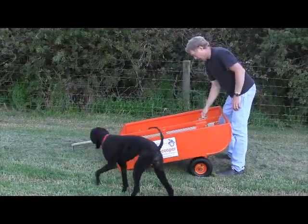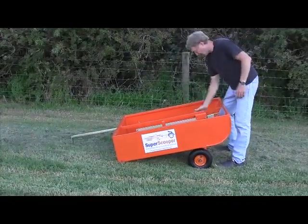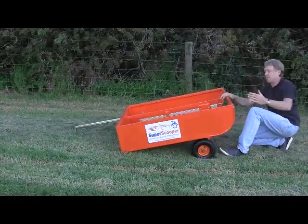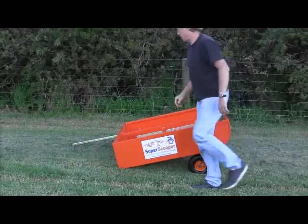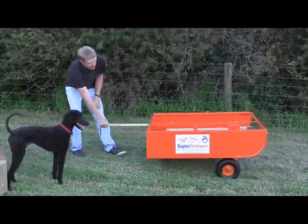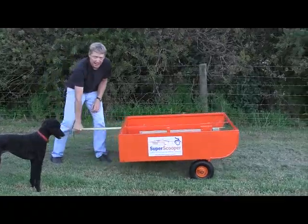Over here I've got a lock. I rotate that lock, lock it down. That now locks the axle in place and it can't move. At the other end I've got my draw bar, and there it is. I can tow it away at that point.